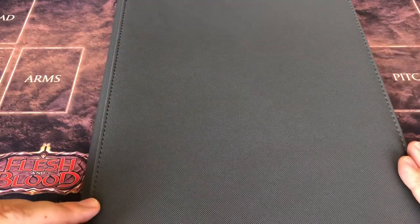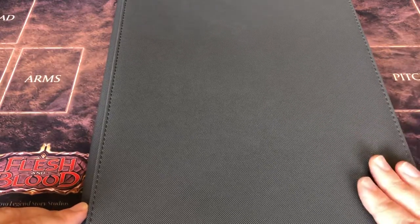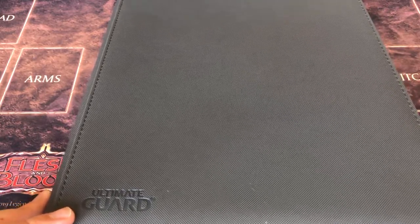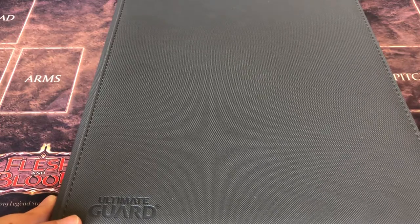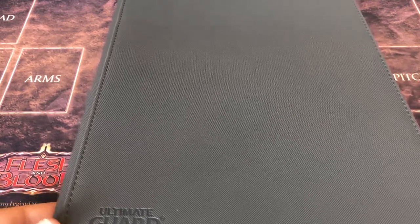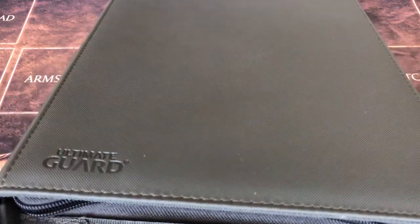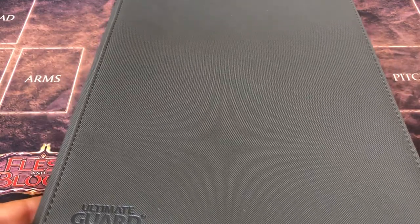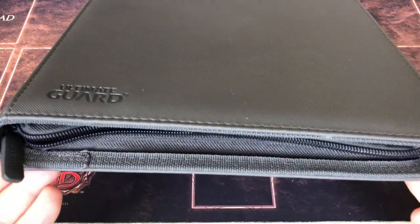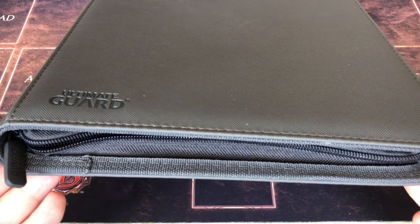That's going to be an A-plus for me — definitely highly recommended. This is my own purchase, not sponsored by Ultimate Guard, but if you guys want to send me something to review, I'll happily take it. Very excited about this one. I'm going to fill it up with some cards — I'll probably make this my trade binder. With the zipper security, if I'm carrying cards around in a backpack or tucked under my arm, I want them to stay safe, and they will do just fine in this. Thank you all for tuning in, and catch you next time.